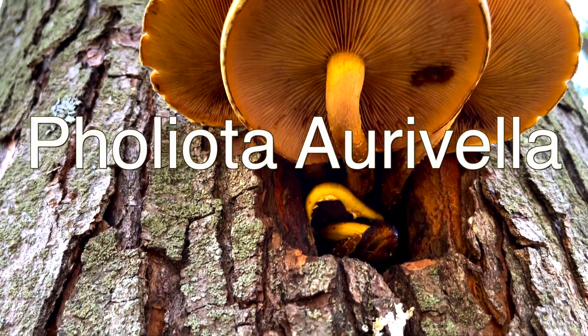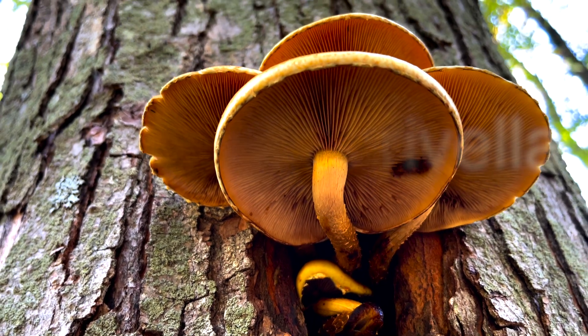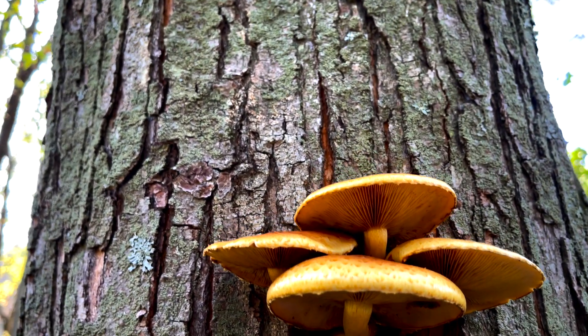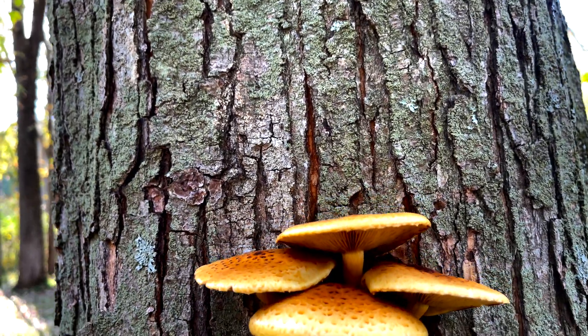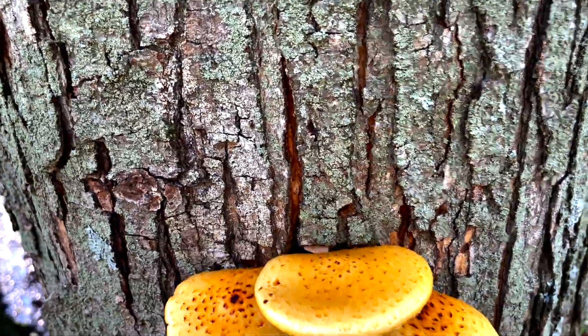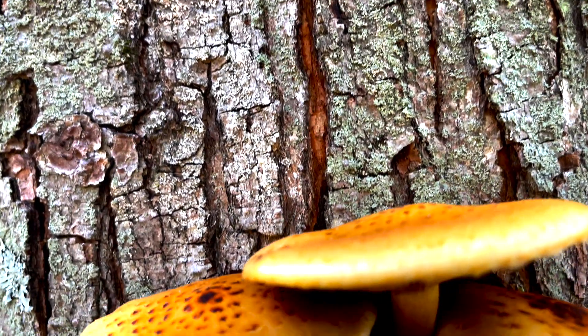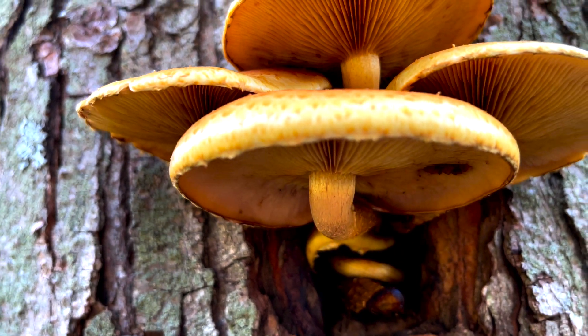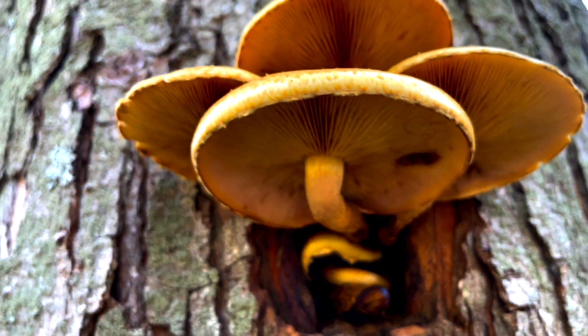Foliota aurivella, also known as Golden Foliota and the Golden Scalycap. Golden Foliota is a name used for several different Foliota species. Some of these species are very difficult to distinguish from one another, but before we talk about why that is, let's take a closer look at this beautiful photogenic mushroom.